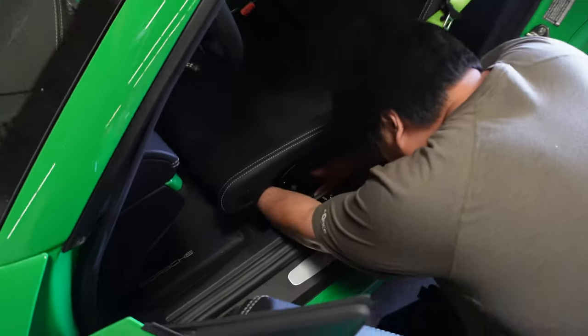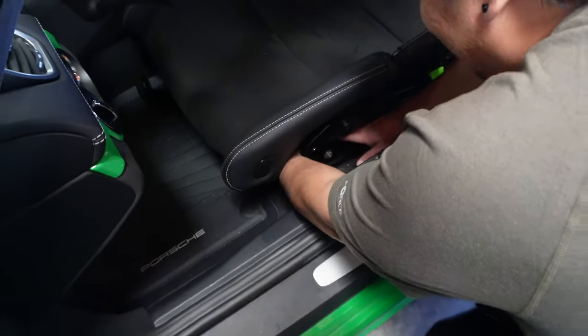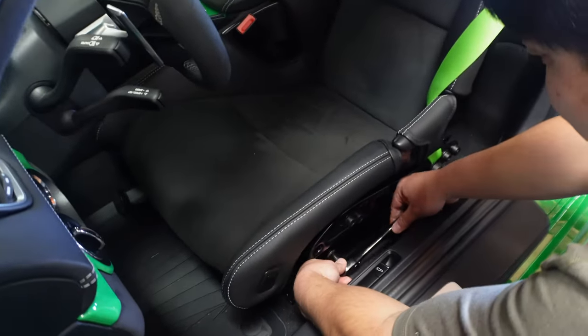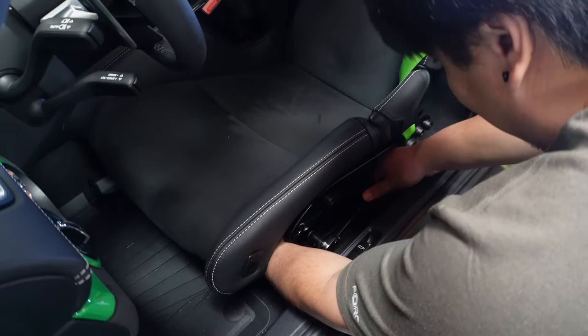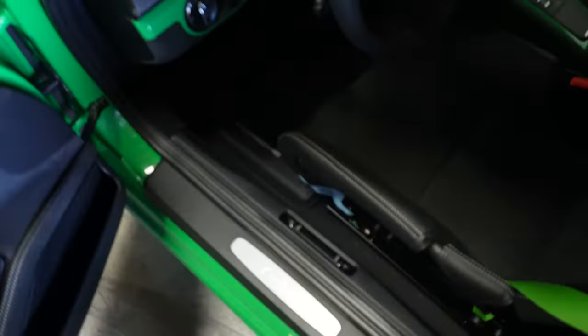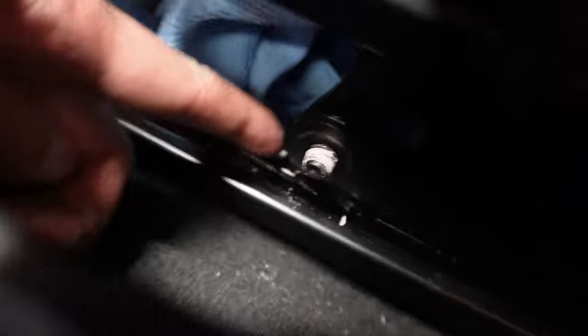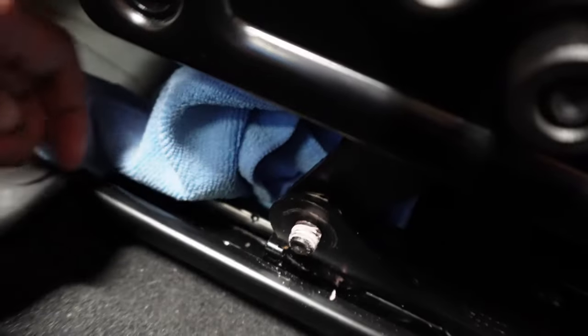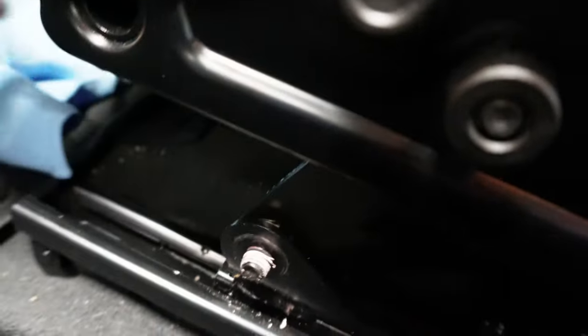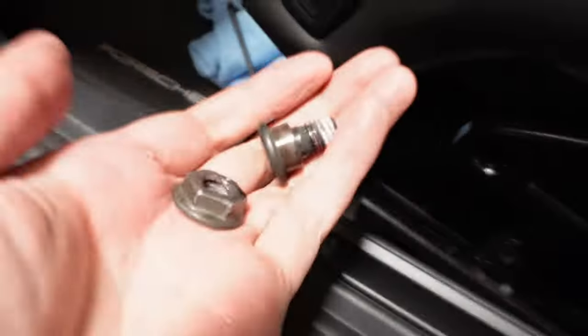Mark is helping me out here. We have an eight millimeter allen key on the back and a 16 millimeter socket on the front. We're basically gonna unbolt the first part. So we finally got this off. It has some factory Loctite on it, so it's gonna be pretty tough. What I recommend is basically get your allen key and kind of wrap it in microfiber and anchor it against the floor, then work it slowly. Once that's done, you take this out, then take out the other bolt — now both bolts are out.